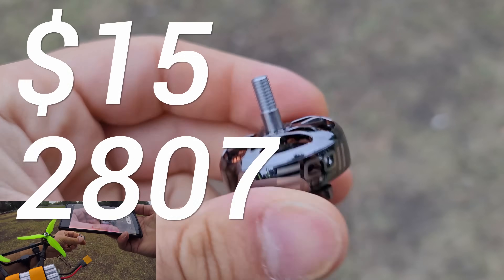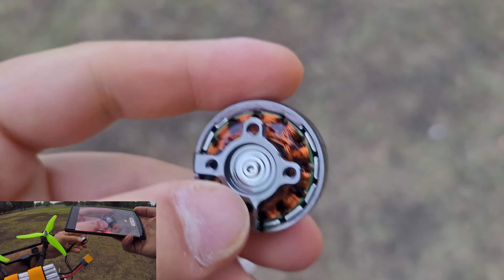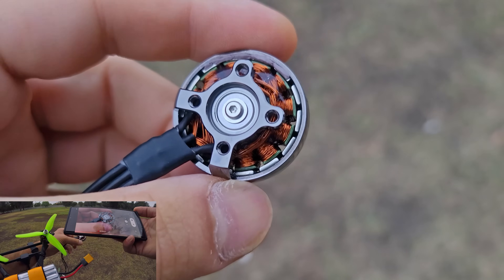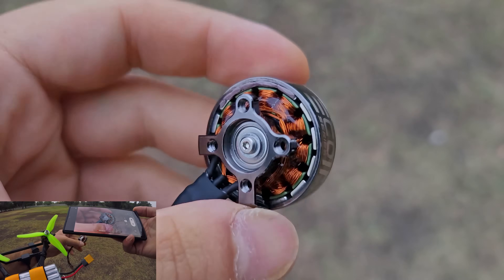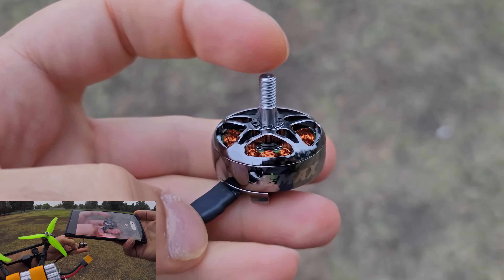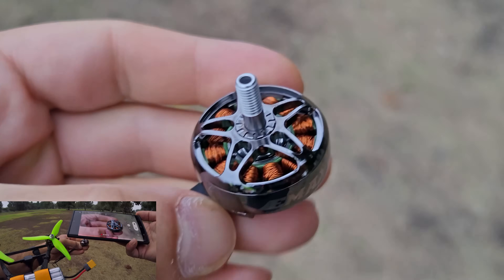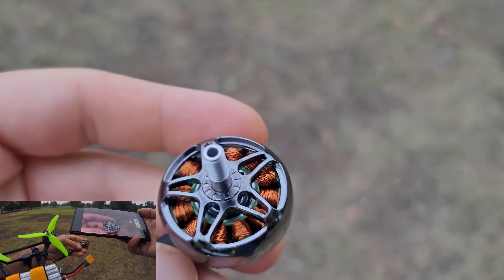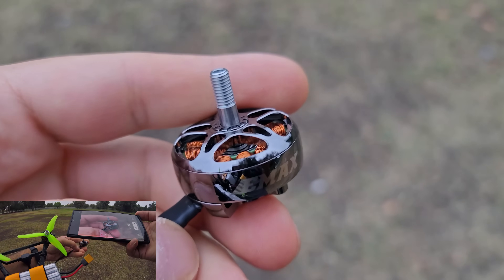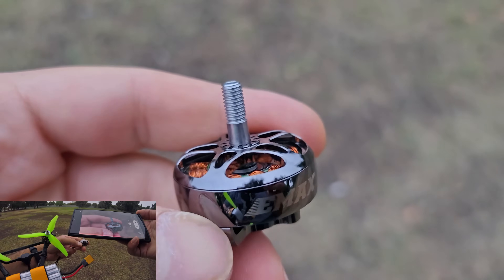The main differences between these Eco Series motors and most other motors on the market — aside from some components being manufactured more efficiently — are physical differences you can feel in your hand. The shaft is steel instead of titanium, which gives you about a 1.7 to 1.8 gram handicap since titanium weighs less. Overall it functions exactly the same and is actually stronger than titanium, though I haven't heard of anyone having problems with titanium shafts to begin with.